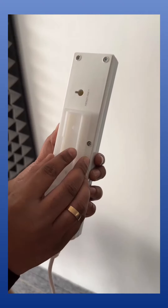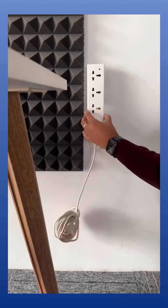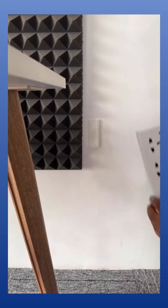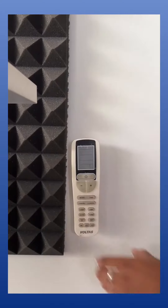This one is my personal favorite. It comes in two parts, just like Harry Potter 7. Just stick this part to the wall and stick this one to an extension cord. Now you can attach the extension cord on the wall and detach it whenever you need. You can use this for remotes or anything you want.